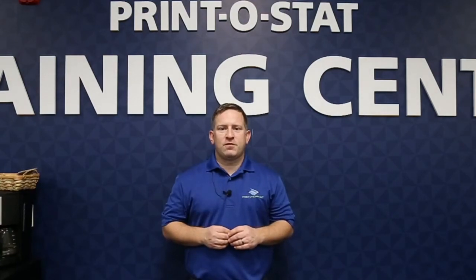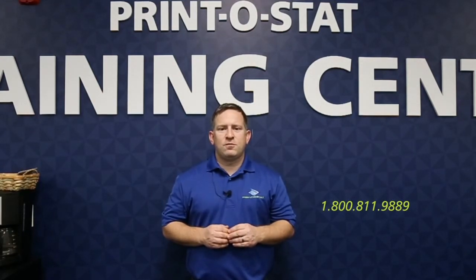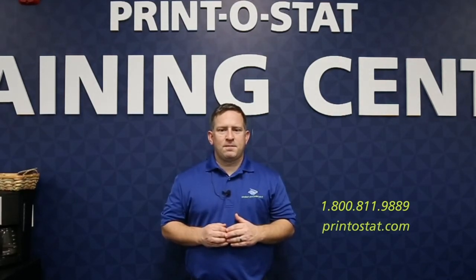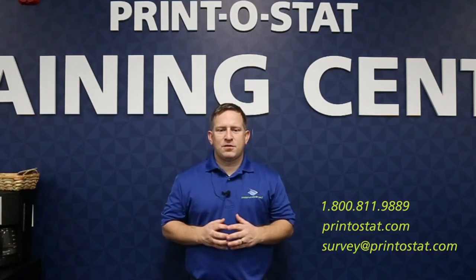Thanks for watching — I hope you learned something today. If you have more questions or want to learn something else, we'll have more videos in the future, or you can contact us directly. Our phone number is 1-800-811-9889. You can also go to our website at printostat.com, or send an email to survey@printostat.com. Thanks, and let me know if you have any questions.